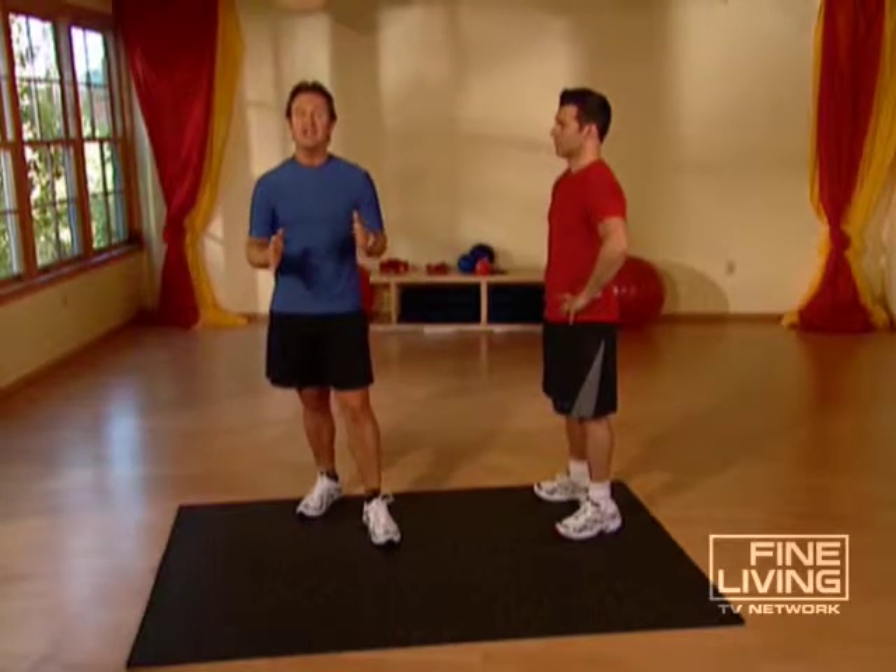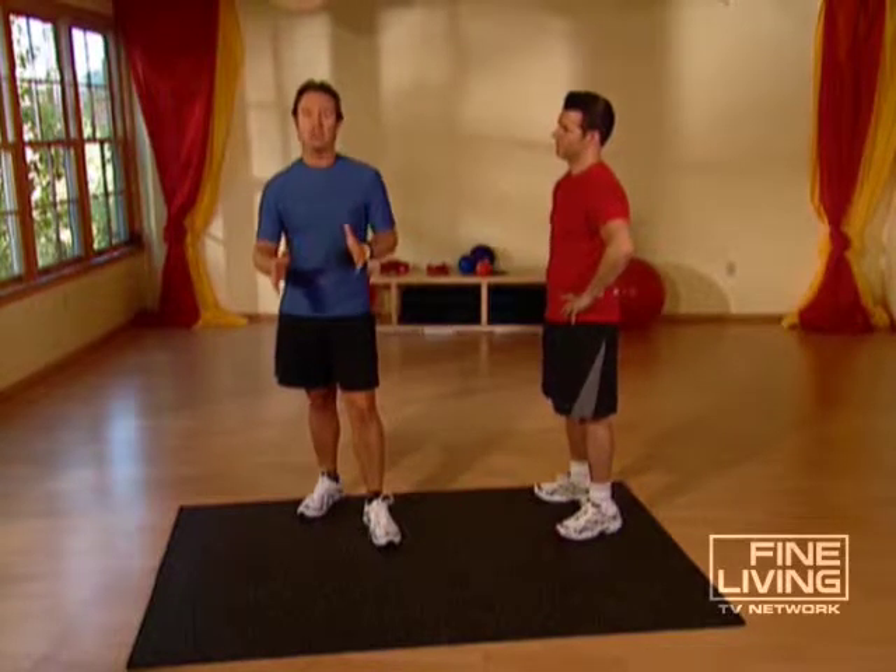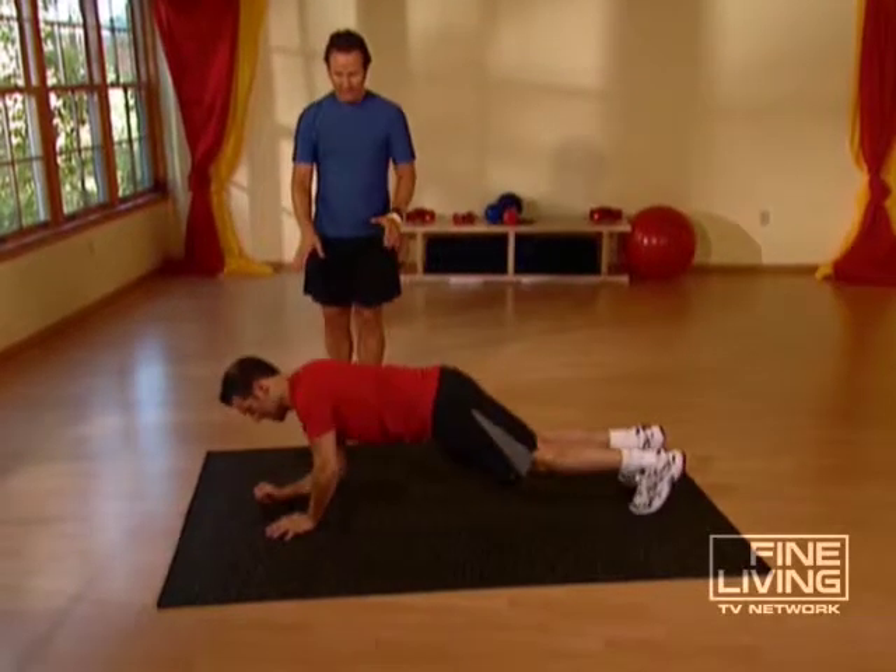This exercise is great for building overall core strength. This will allow you to be more balanced on your board. Let's lay down, face down on the ground.